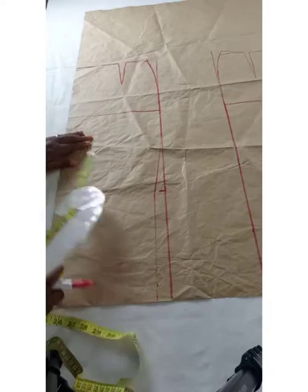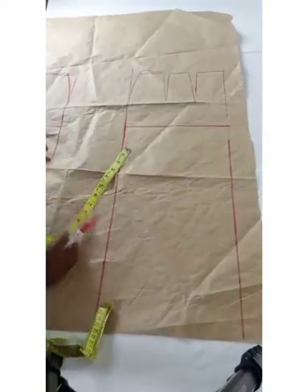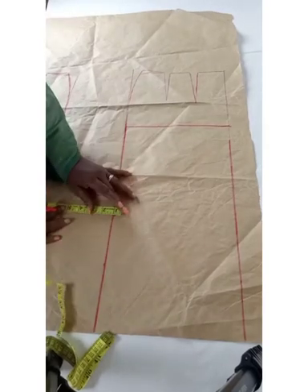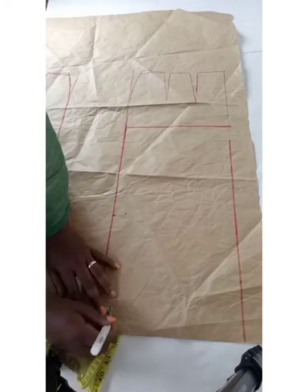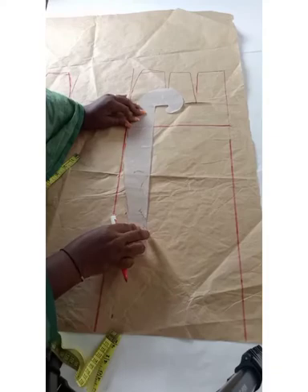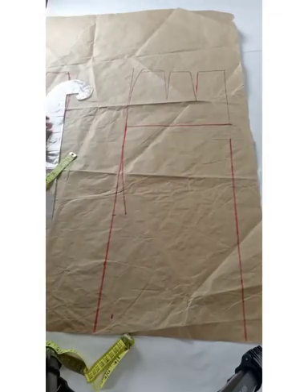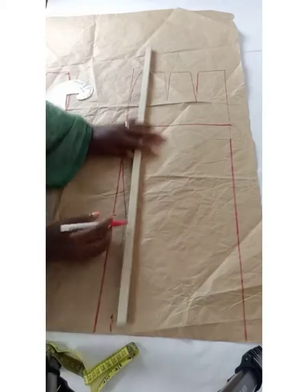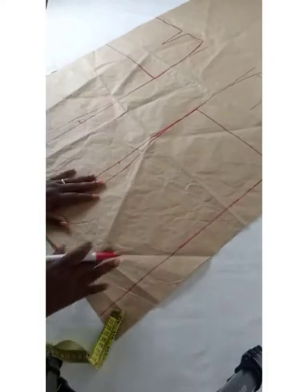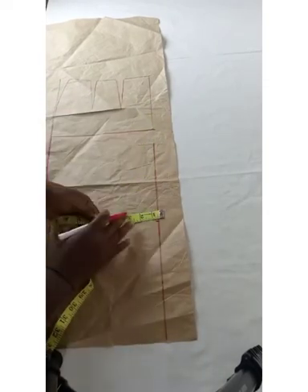You're going to do that for the back also — coming down 18 inches, going in one inch, dropping it down, and connecting it. For further shaping of the skirt, if you want it really fitted, you drop down another 18 inches and take in one inch again.